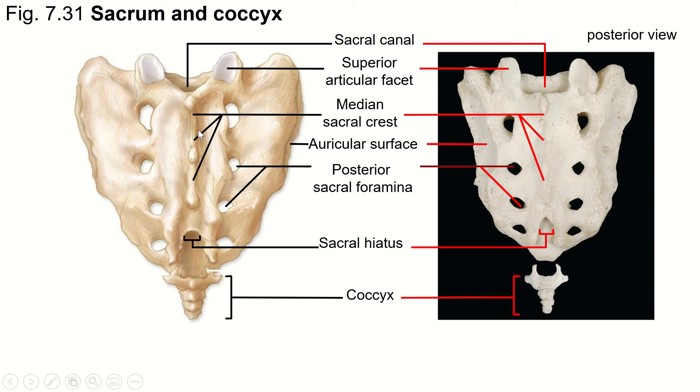Remember that all vertebrae have a vertebral foramen that the spinal cord passes through. When these bones fuse together, those foramina are fused together as well and they created a canal. We call this the sacral canal, and it travels down through what were the vertebral foramina. It exits at this space — the sacral hiatus. So this opening is the hiatus, and the pathway through there is the canal.